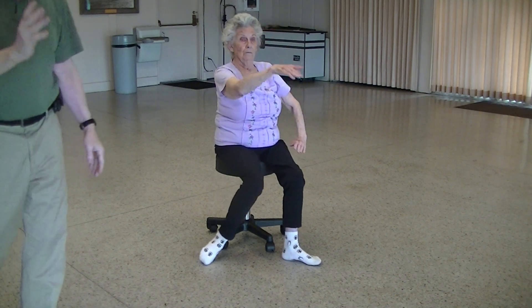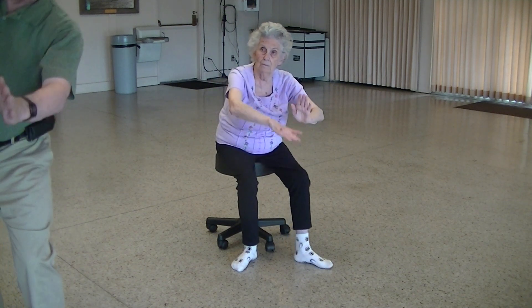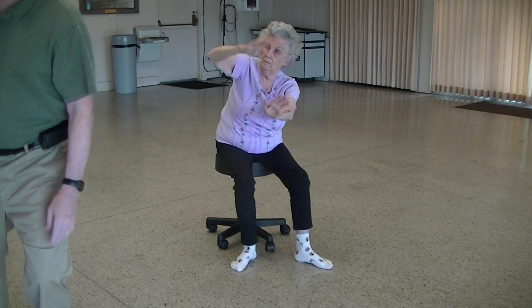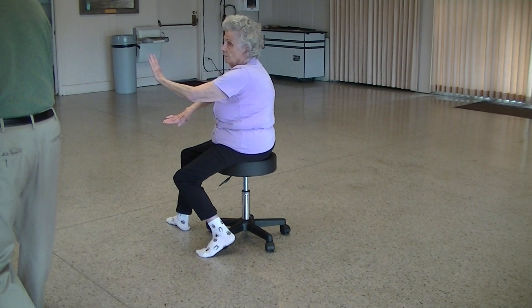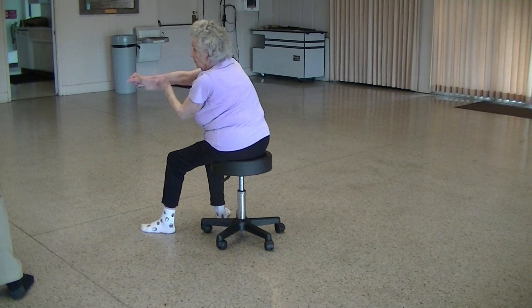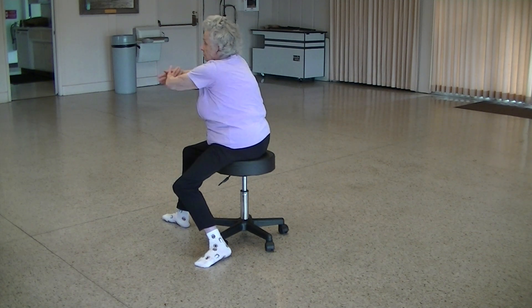All the way to brush knee. This time we're going to do pull down — this is the needle underneath the sea right here. Now the hands line up for the fan back this way. Good job. Nice breath there.